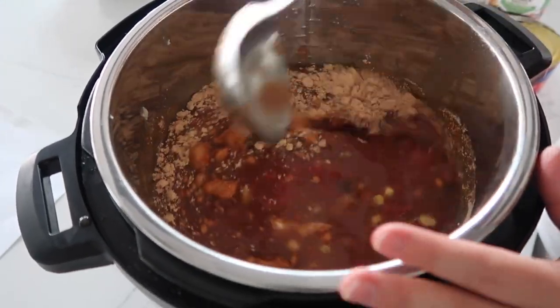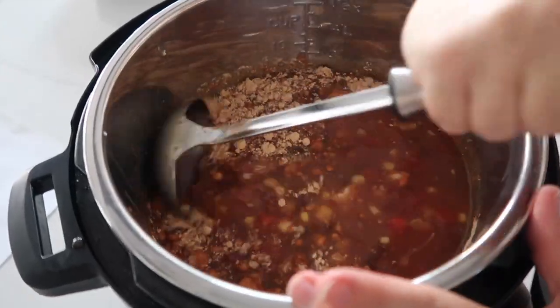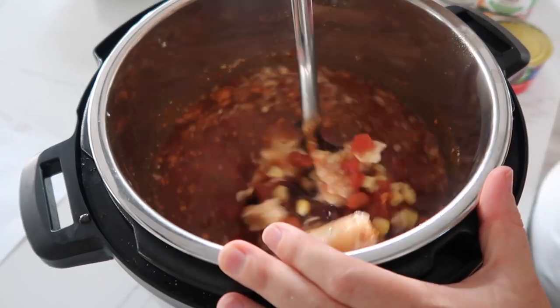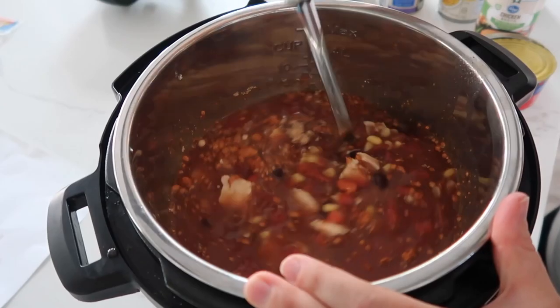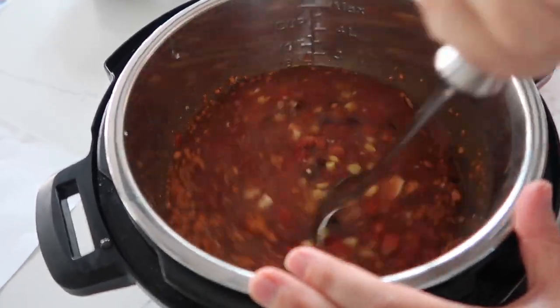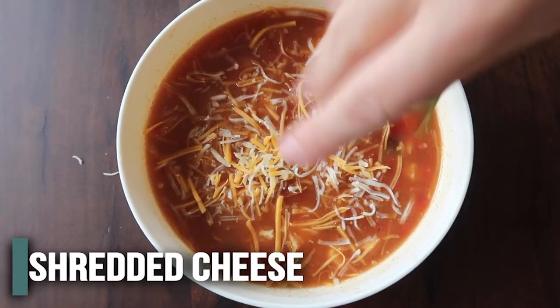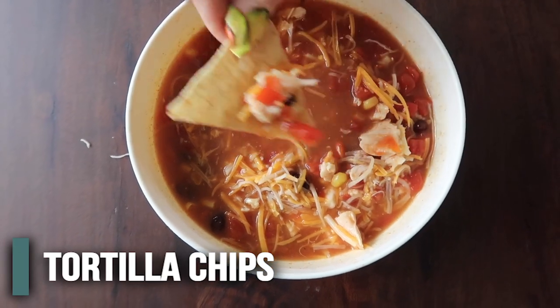Now we're just going to mix everything together. Everything has been cooked through, so you can just put it on sauté and wait till it's all heated up, or you can pressure cook it for about three minutes — whatever you want to do. I'm going to do the sauté button because my kids are ready to eat. I'm just going to sprinkle a little bit of cheese on here because cheese is good with everything, and then because it is our taco soup, we're going to eat it with some tortillas.